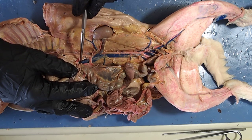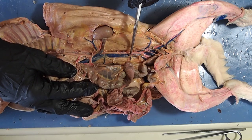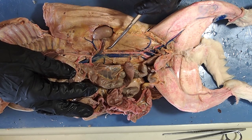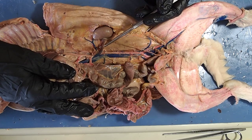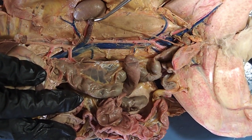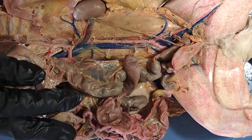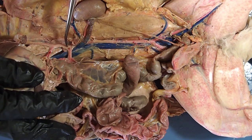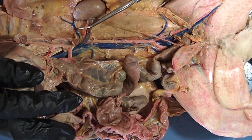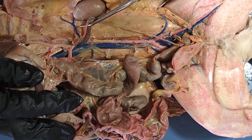Notice this big blue blood vessel coming on down — this is my inferior vena cava. A branch of the inferior vena cava goes over to my kidney; that blue blood vessel going to my kidney is the renal vein. The deoxygenated blood from the kidney collects in the renal vein, travels to my inferior vena cava, and goes back up to the right atrium of the heart. Coming down the abdominal aorta, there is a small red blood vessel going to the kidney — this is the renal artery, supplying the kidney with oxygenated blood.